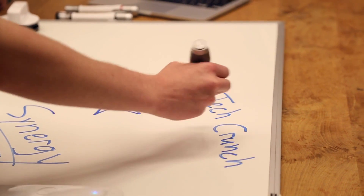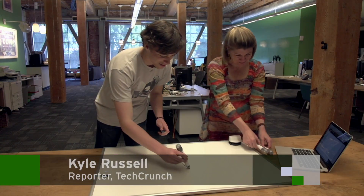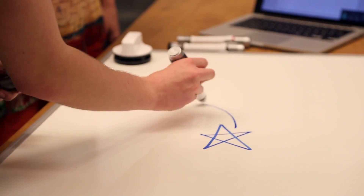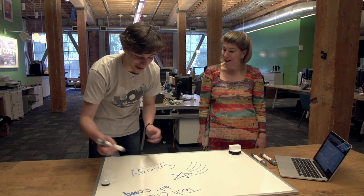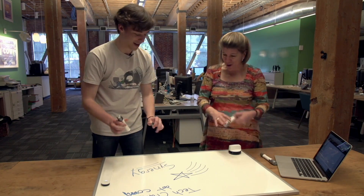The Equil Smart Marker records everything you write on any erasable surface. I'm going to draw a star because that's one of the few things I know how to draw. That's already an embarrassing error, so how do I get rid of it? I'll show you — there are multiple ways to erase so that it actually erases from the device you're connected to.